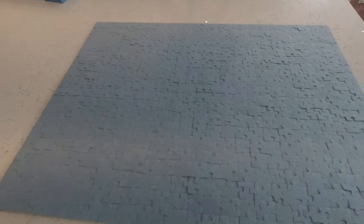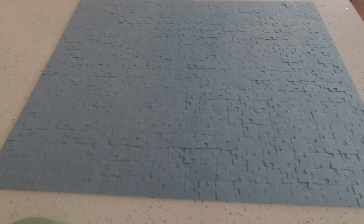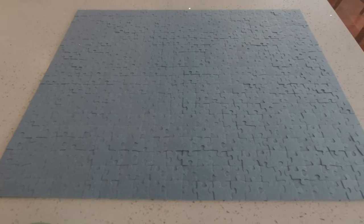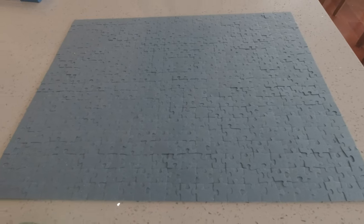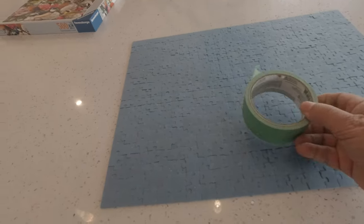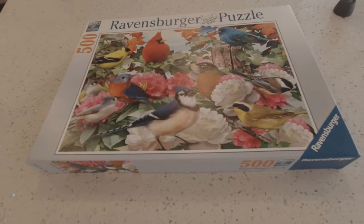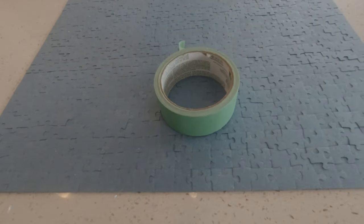I recently watched a video from Vicki Makes and Builds — Vicki Clifford — where she explained how to tape large puzzles in sections so you could store them for later assembly. The tape she used looked very sticky, and I wasn't sure that's what I want. I have green painter's tape here, so I did this smaller 500-piece puzzle as a timed test. Since it's done, I'll put some tape on the back and try it out.